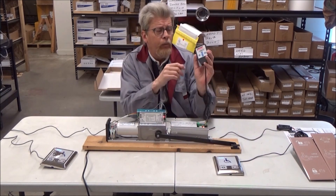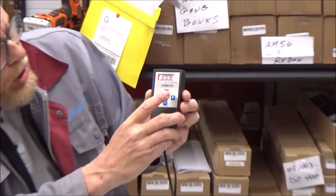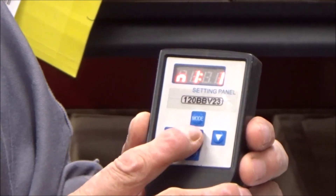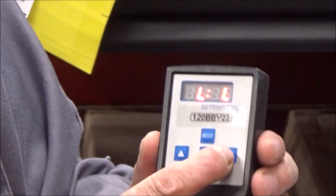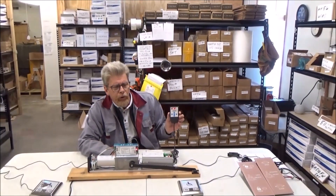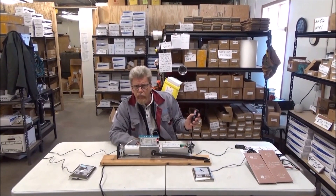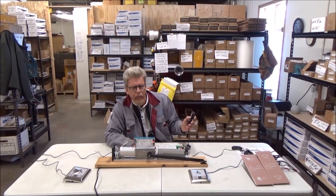I was going to show you this too. With the programmer, we go up to F2 and change the setting — the default is LD, and that needs to be changed to LL. We press set, and then it has that lock mode. No external lock is needed.